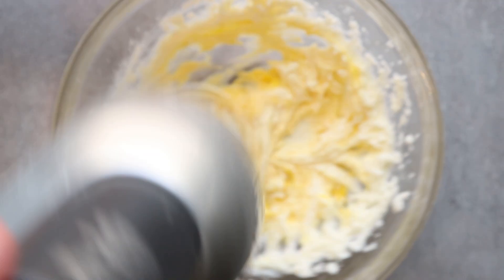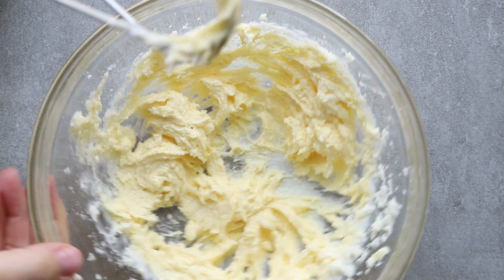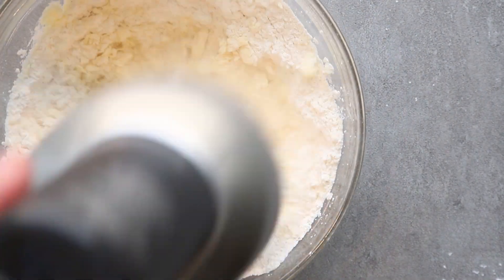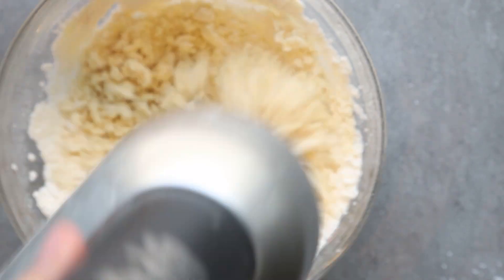Once the egg is in, it's going to mix very quickly — you can see it only takes just a couple of seconds. Do not overdo this, otherwise you're going to wind up with tough cookies. The same thing follows when you add in your dry ingredients: you do not want to over-mix. Be sure to only mix until it just comes together.